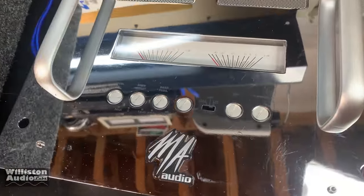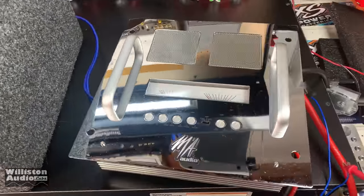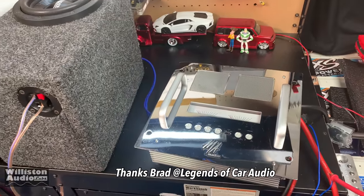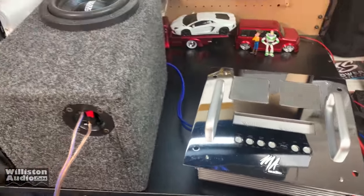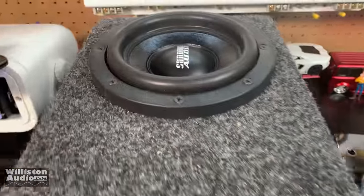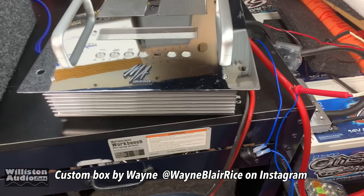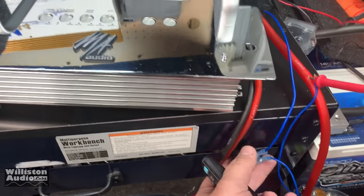Here we have the MA Audio HC502 sent by my good buddy Brad over at Legends of Car Audio. Make sure you check the video description for a link to his eBay page — he's got some really cool old school gear, finds a lot of new-in-box stuff. We've got this amp bridged and hooked up to this little Sundown six and a half — the SA 6.5 SW. Let's fire up the amp real quick.